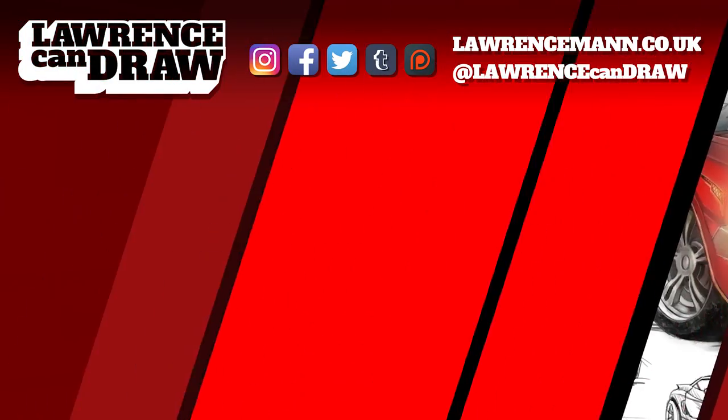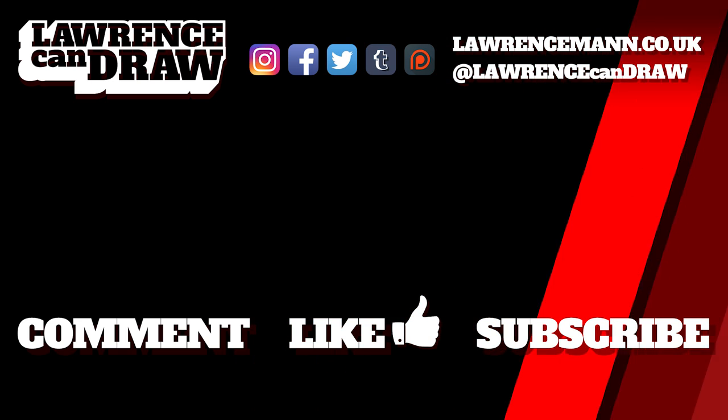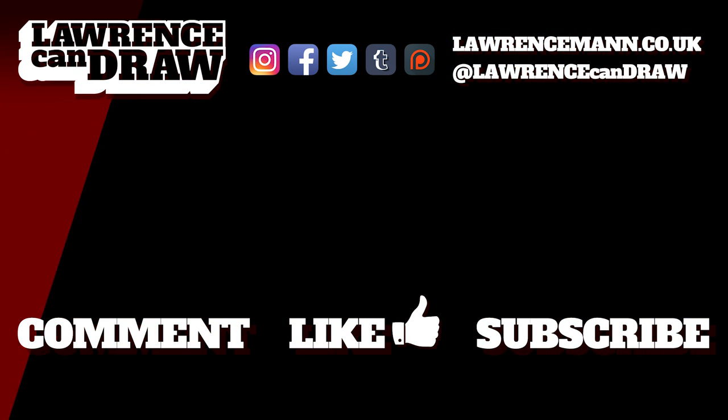If you want an awesome setup like this, watch the rest of my videos on this channel and feel free to ask me any questions — I do answer pretty much all good questions, and the community here is totally awesome too. There will be more tablet-oriented videos and more tech question videos, so stay tuned and let me know what you think. Thanks for watching — be sure to comment, like, and subscribe to my channel Lawrence Can Draw. You can see more at my website lawrenceman.co.uk — I'll see you next time.